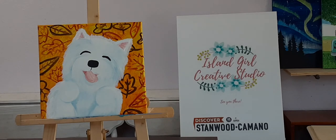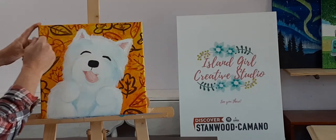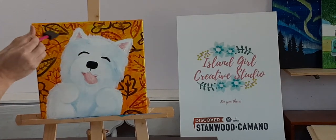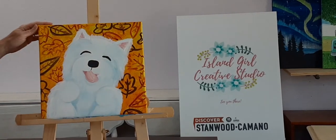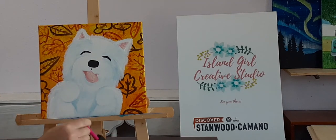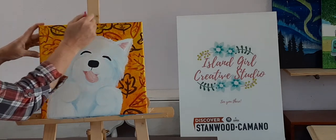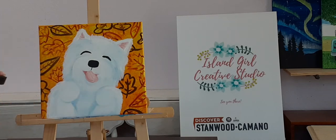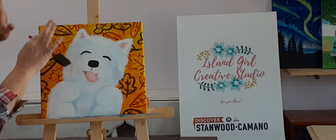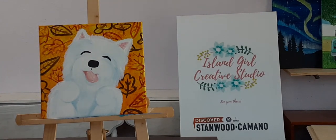To start this — actually, I was just informed this is a Westy, not a Scotty. We're going to start with the background, which is going to be that chrome yellow color. Literally just cover the canvas going around the puppy, up and down and back and forth, making sure to go around the edges as well. Once you've got that color on there while still wet, use that same sponge brush dipped into the chrome orange and just smear it around here and there to make some interesting texture — it's supposed to look like a pile of leaves this puppy is playing in.